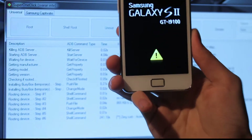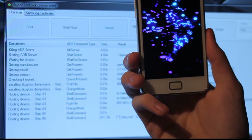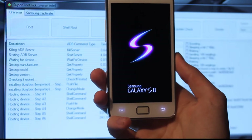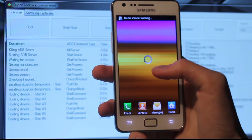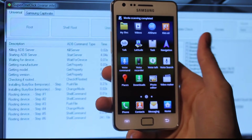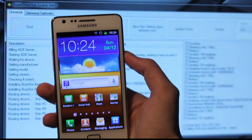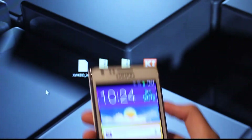I'm going to check pretty quickly here if I have root access. I don't think I have it because the program Super One Click stopped responding — that's never good. Oh my god. So it did fail on step six or something like that. Let's go ahead and see if we have root access. Root Check Basic says: sorry, you don't have root access. So I'm going to go ahead and do the same thing again. I'm going to connect the cable and close this program in the background because it's not responding. That sucks!